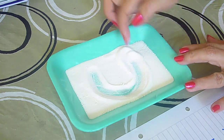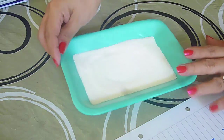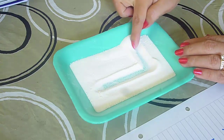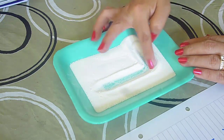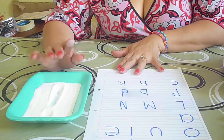Esto a los niños les entretiene mucho y ayuda a varias cosas. Vamos a desarrollar motricidad gruesa, motricidad fina, trabajando con ellos y divirtiéndose. Si usted no quiere utilizar sal, puede utilizar harina, pero se maneja mejor la sal porque con la harina terminan todos manchados.